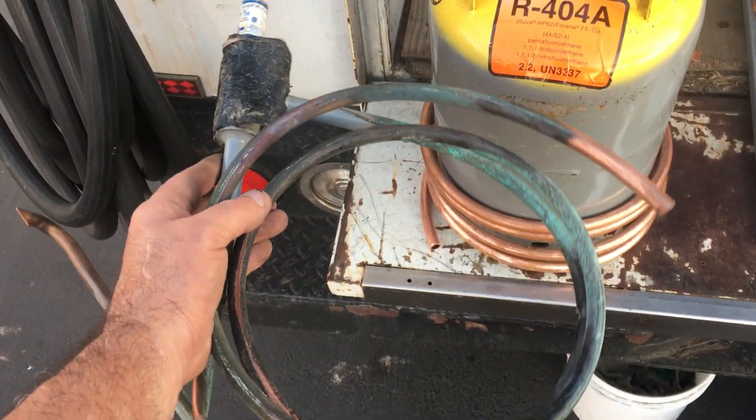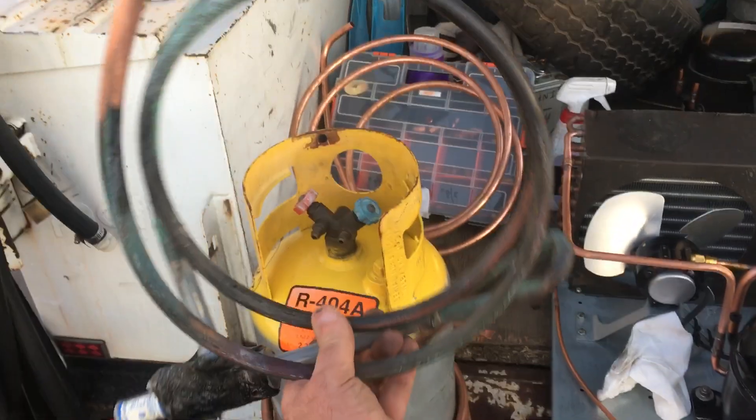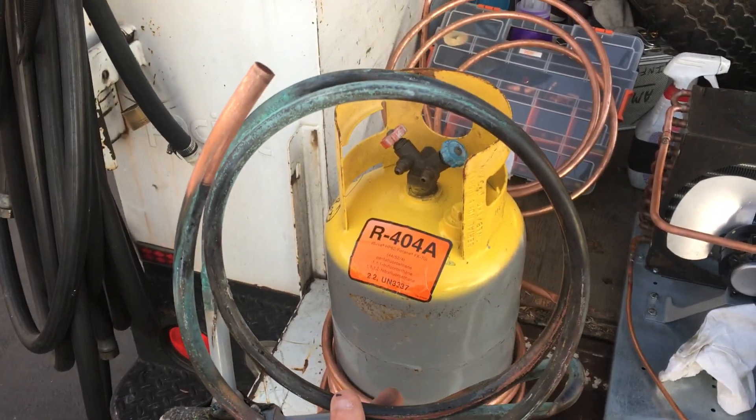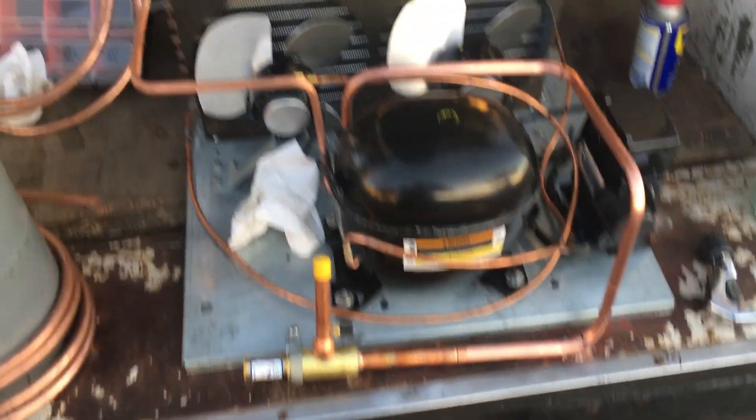Hey world, how do you make this loop when you're trying to make these service loops for freezers and reach-ins when you got to pull these units out?